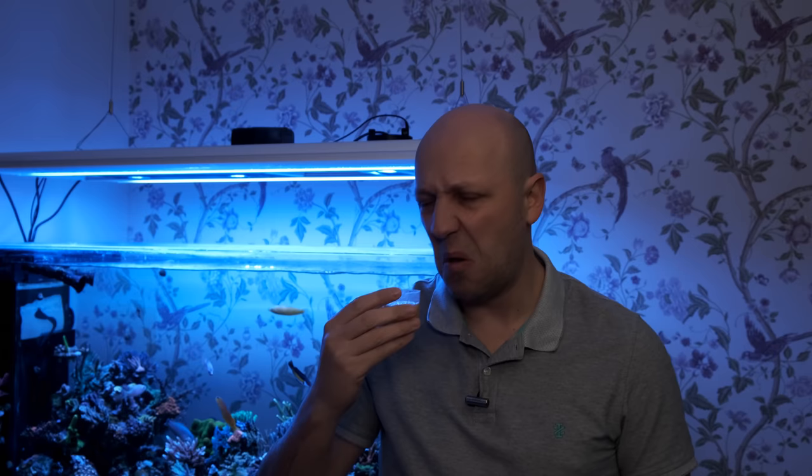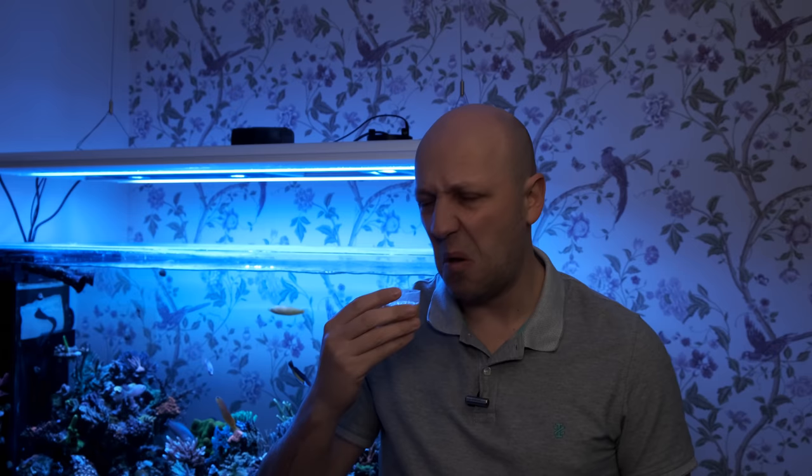Right, let's take a look. Here it is — and it has to be said, it looks a little bit like a urine sample. In fact, it smells a little bit like a urine sample too.